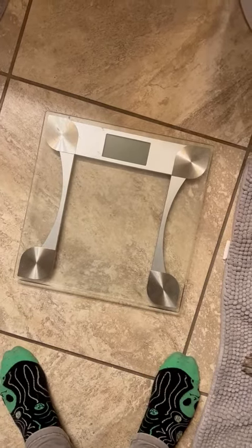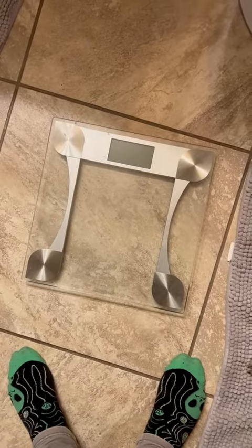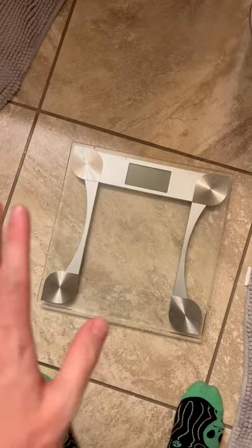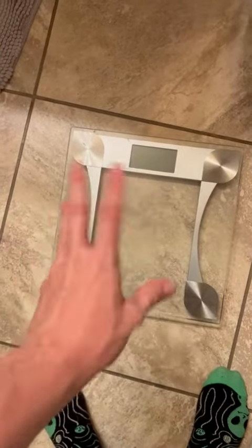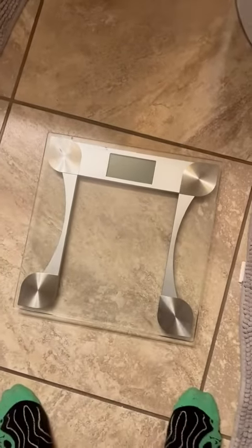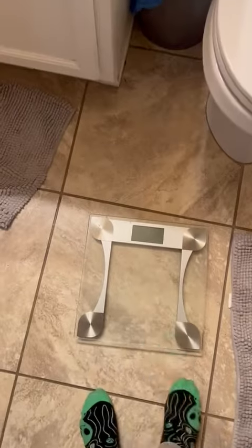What's going on everybody, it's Eden from the Colemans giving you a nice honest review of this Taylor digital weight scale. First off, it doesn't look like the typical scale — it's a nice sturdy glass piece. Don't worry, this can hold up to 400 pounds, so very sturdy. And it does have an auto on/off feature, so let me actually show you.